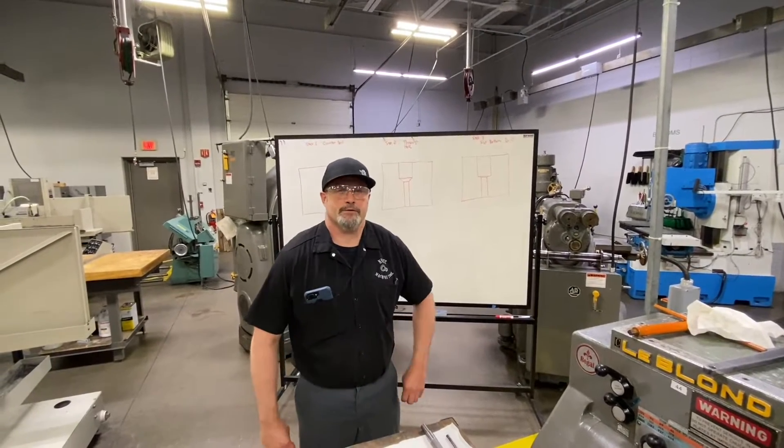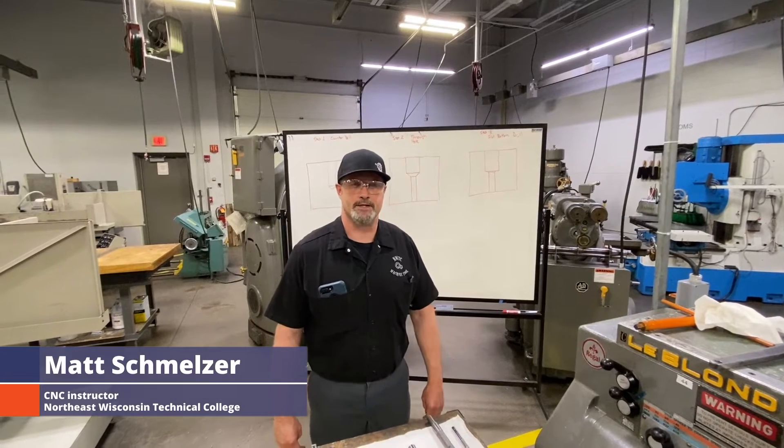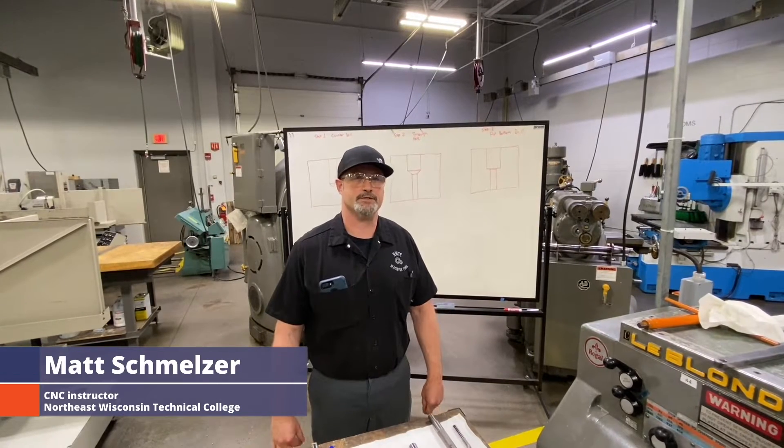Hello everyone and welcome back to Learning with the Pros with Practical Machinist. I'm Matt Schmelzer here at Northeast Wisconsin Technical College in Green Bay, Wisconsin.